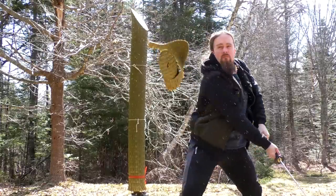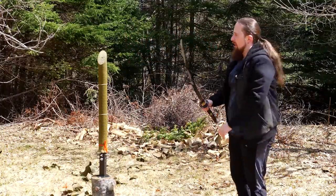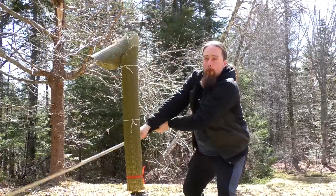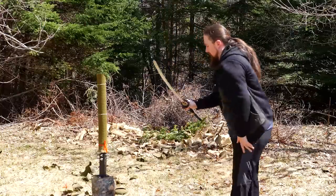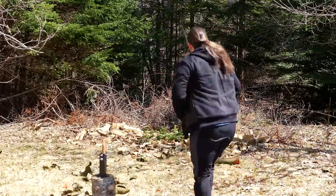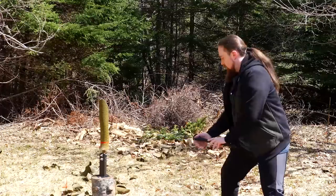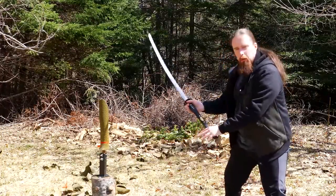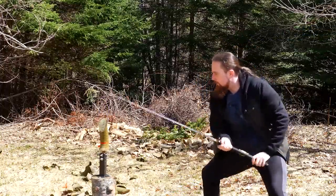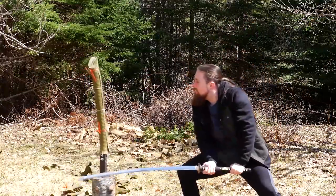Clean, smooth, effortless. There we go. Very nice. This cuts beautifully. I'll space my hands further apart — see how that goes. Yep, no problem. Nice.